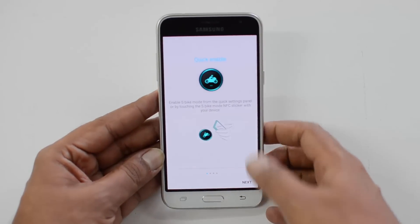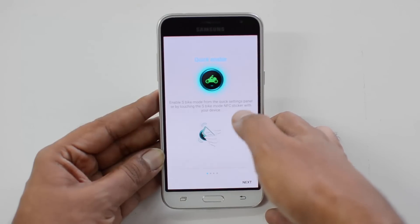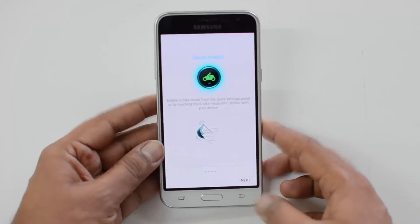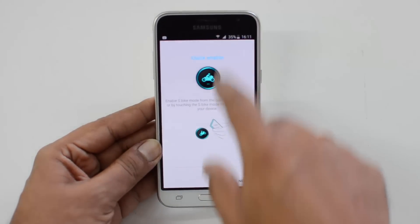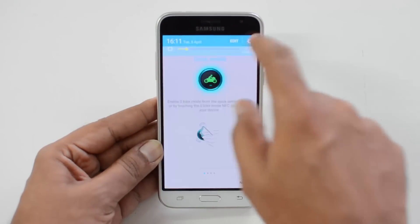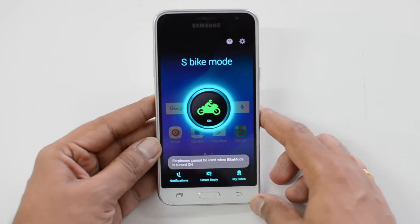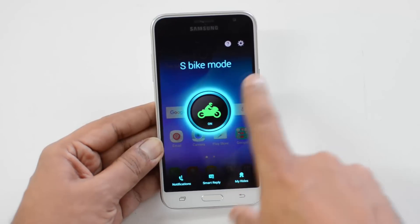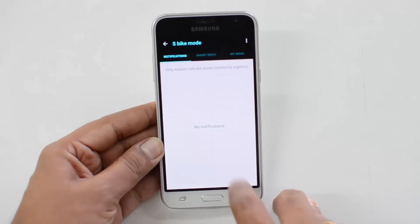You can enable S Bike Mode from the quick settings panel or by touching the S Bike Mode NFC sticker with the device. We showed you the NFC sticker option — you can tap on it to enable the mode, or swipe down and use the quick toggles. Click next, and you'll see a note that earphones cannot be used while bike mode is turned on.